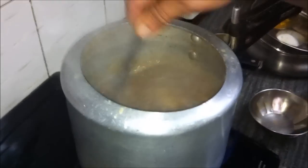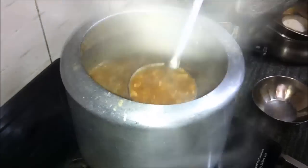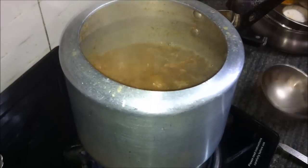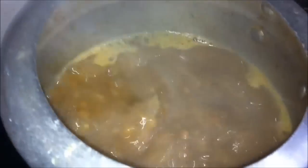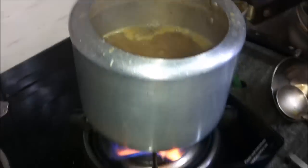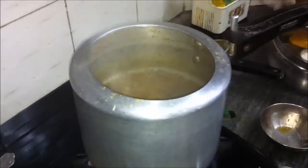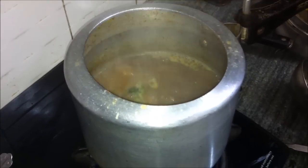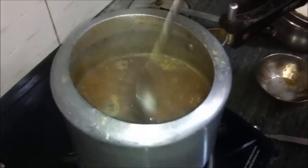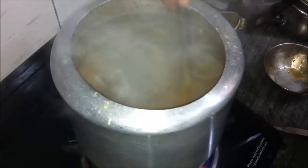We will stir the dal a few times and let it cook on high or medium heat as required until the water and dal become one, stirring in between. We will also add the chopped cilantro — about half of it — and keep the rest for garnishing. When the dal is ready, we will give it a final stir.